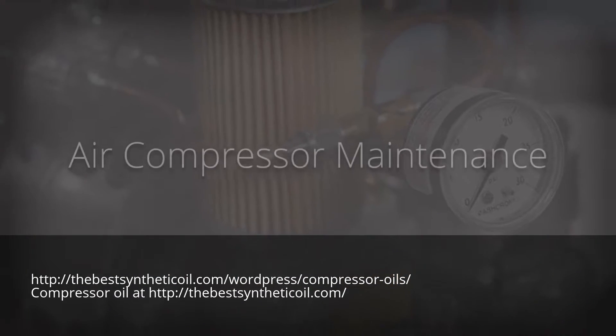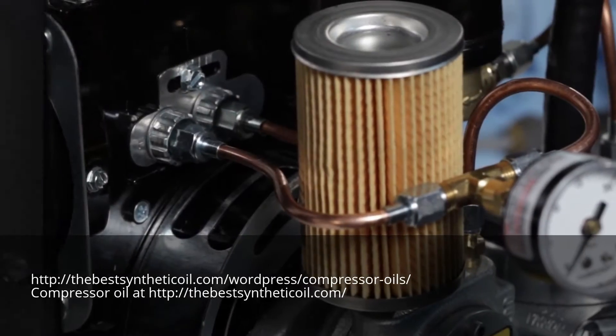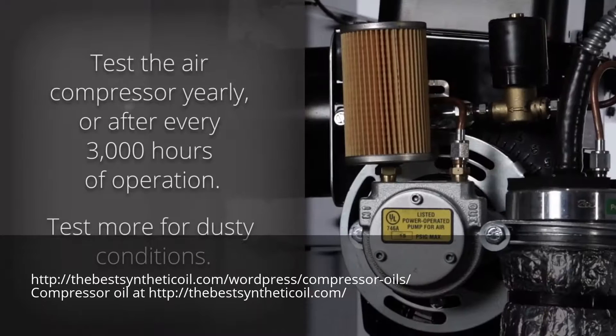In this video, we'll discuss proper air compressor maintenance for your ENERGY LOGIC waste oil burner. Test the air compressor yearly or after every 3,000 hours of furnace operation. Test more frequently in dusty conditions.